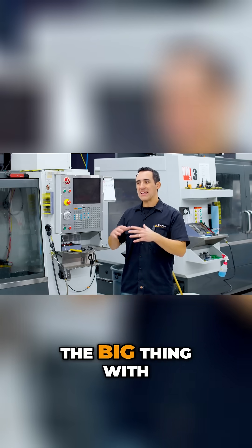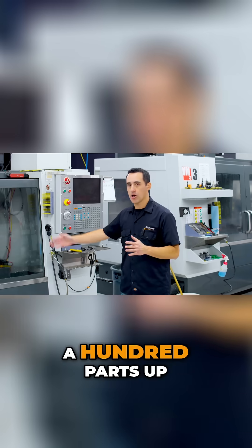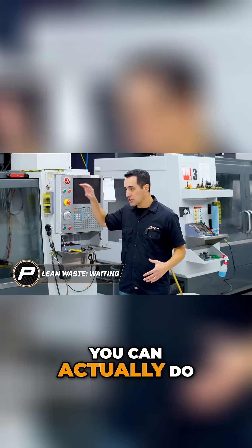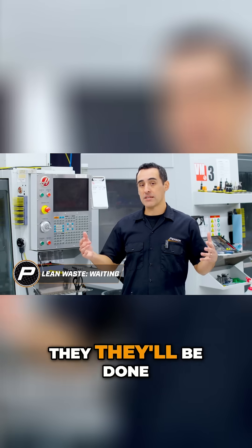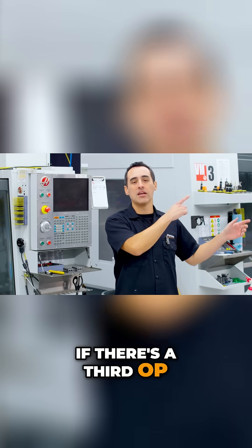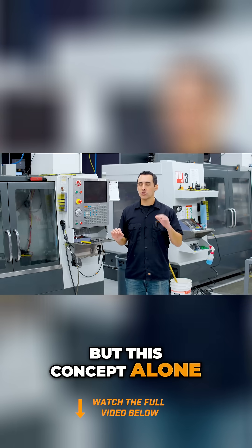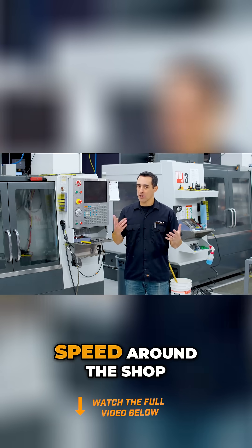The big thing with one-piece flow is it keeps parts from just sitting around waiting, which is one of the eight wastes. Instead of doing a hundred parts at op 1 and 99 of them sitting on a bench, you do op 1, and when op 2 is set up you start op 2 and then they're done. Parts flow from raw material through op 1, op 2, to finished state — or to a third machine if needed. This concept alone dramatically increased our throughput and ultimately our speed around the shop.